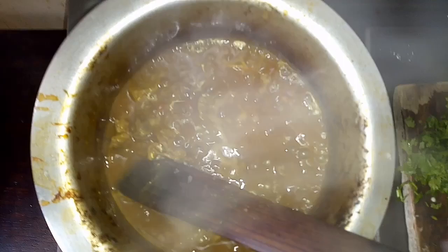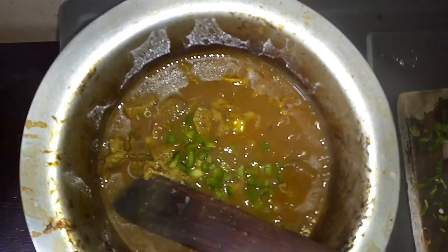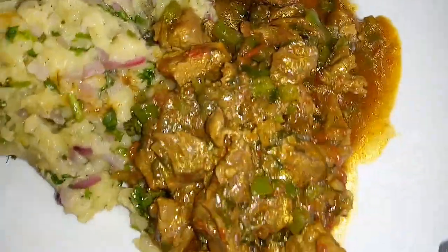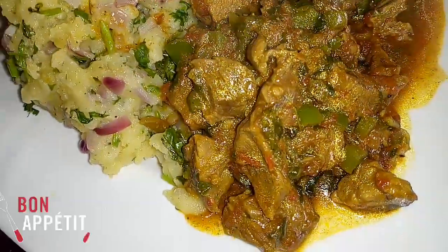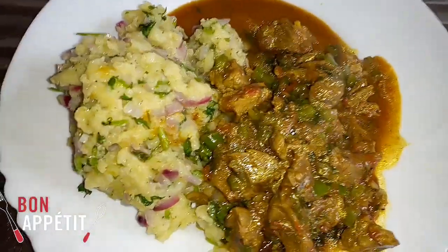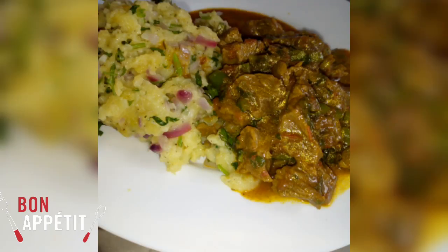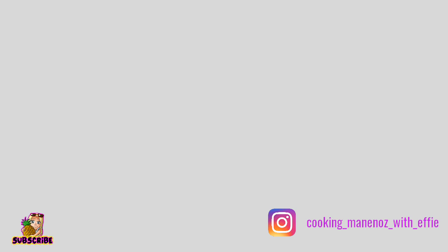Our stew is almost ready, so I add some hoho and some dhania. We let it simmer for around five minutes. My food is finally ready — it smells so nice, I can't even describe it! I hope you enjoyed my recipe, please don't forget to try it at home and let me know how it turned out in the comment box. Bye bye, I'll see you later!